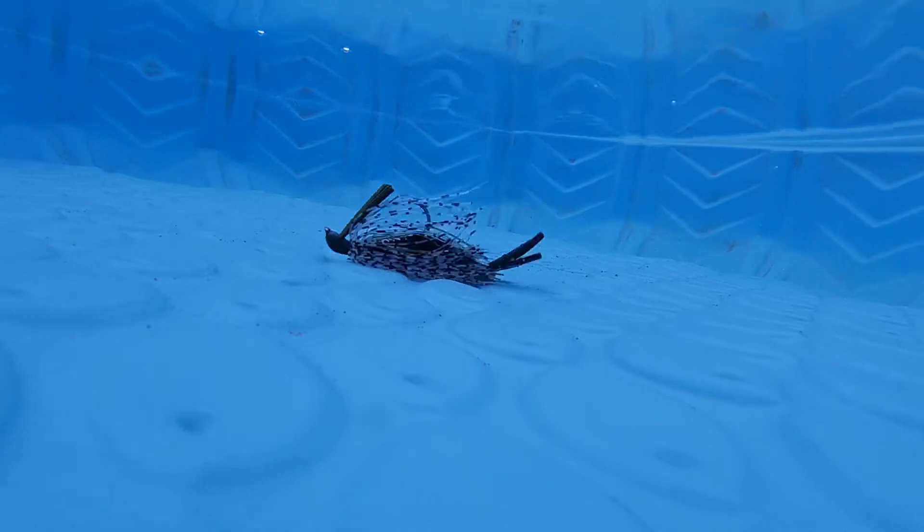Welcome back to another video. We're going to be doing a comparison video between the Guggen Squad Grid Iron Jig and the Guggen Squad Juicy Jig. I have a list of things we're going to compare as you watch clips of me swimming them through the water. That list covers: where you're gonna fish the jig, when you're gonna fish it, how you're gonna fish it, and the key differences between the two. Drop a comment below and let me know which one you'd rather fish — the Grid Iron or the Juicy Jig.